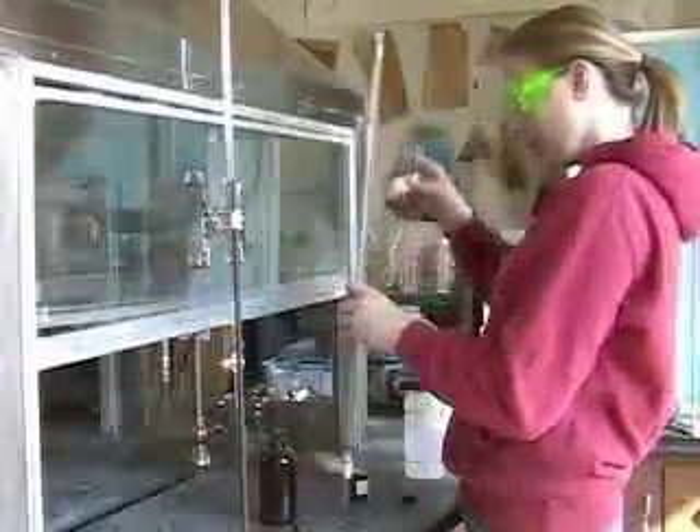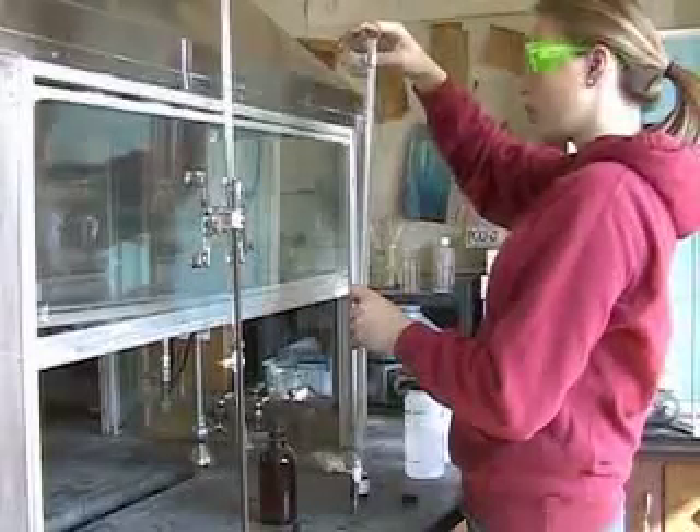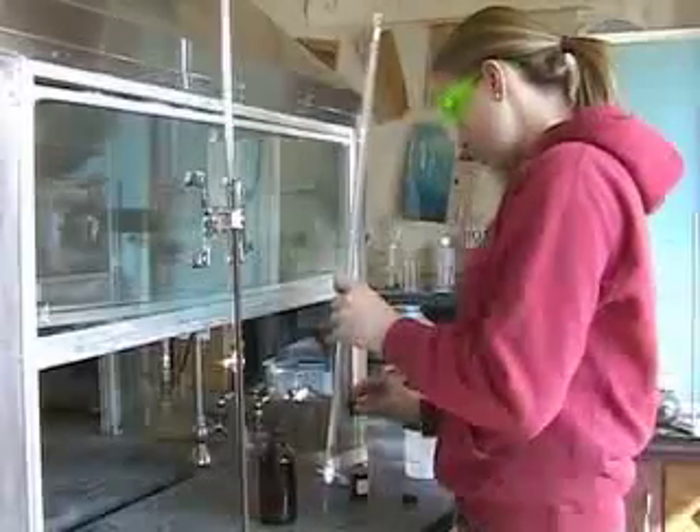We then need to rinse the burette with the titrant — in this case silver nitrate — to be sure there's no leftover water that will change the concentration of the titrant.